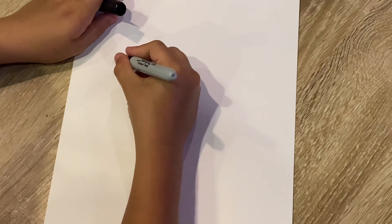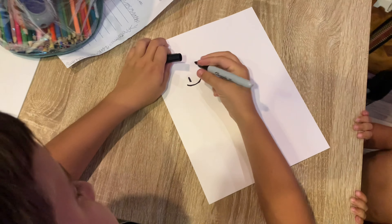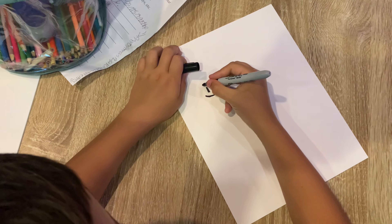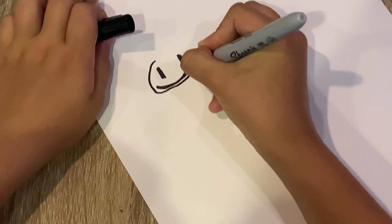Next, you do a small smile — just a simple line. This is the most simple version; I'll do a more detailed version. You can draw a simple circle, or it's kind of an oval though.